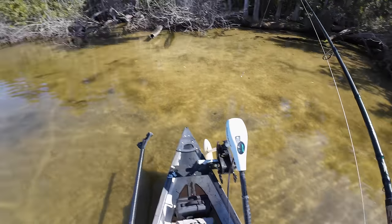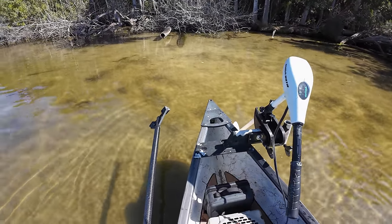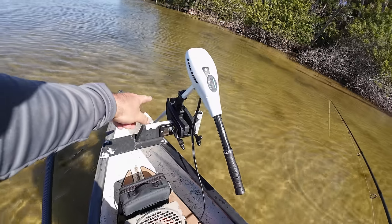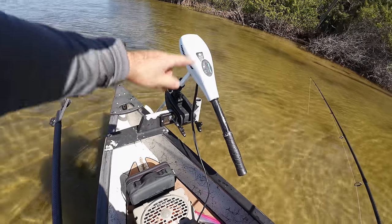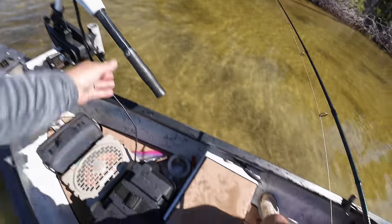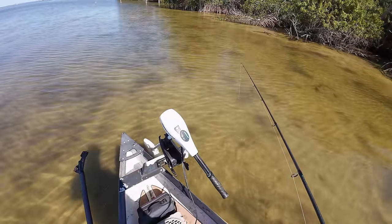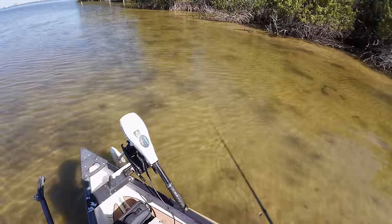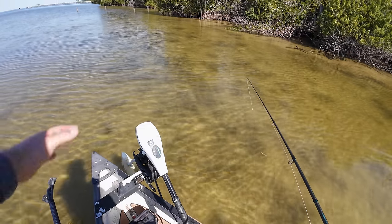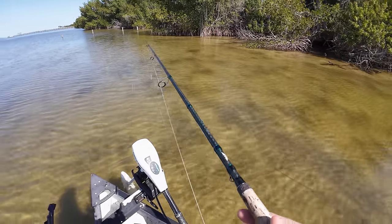Real happy about that one. If we could get some bigger ones, maybe some snook, we're gonna start having ourselves a real good day. One more thing — if you see my trolling motor, it's at a 45-degree angle. If I have it straight down it'll actually be scraping the bottom here, so if you angle it up — this is a Riptide transom mount — you can still use the trolling motor. It's a little secret I learned a long time ago: just angle it up and it'll still get you kicking, just enough to work the shoreline.